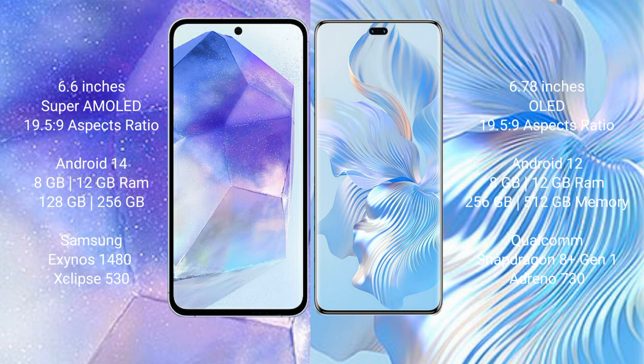Samsung Galaxy A55 comes with 8GB or 12GB RAM and 128GB or 256GB internal storage, powered by the Samsung Exynos 1480 processor with GPU chipset. Honor 80 Pro comes with 8GB or 12GB RAM and 256GB internal storage, running on a Qualcomm Snapdragon processor with GPU.